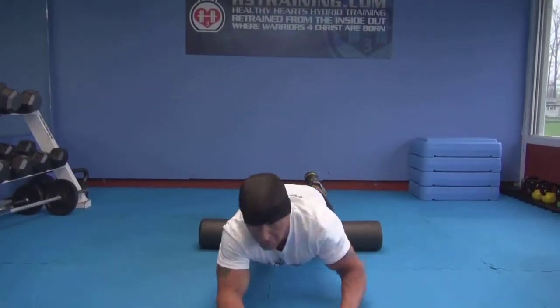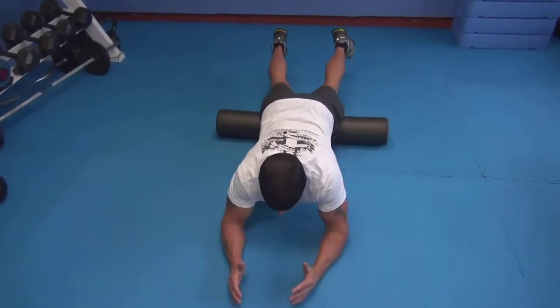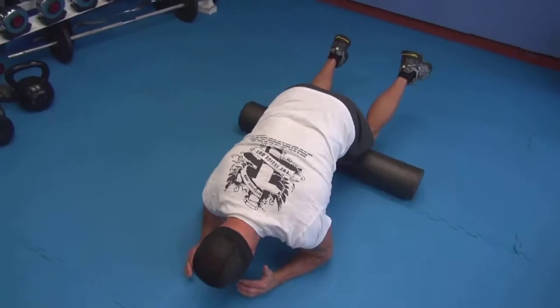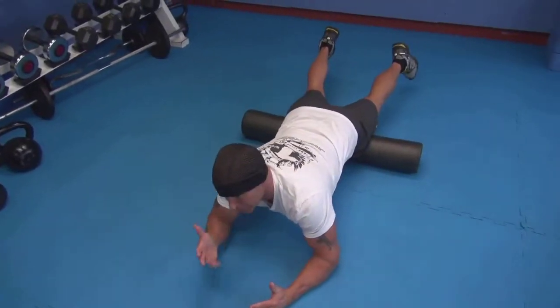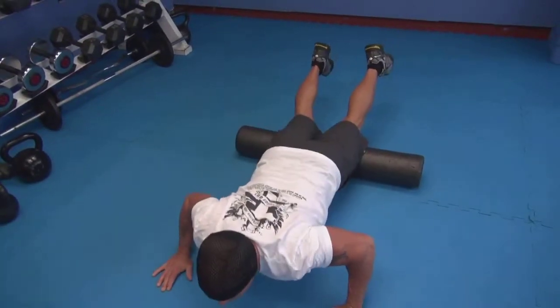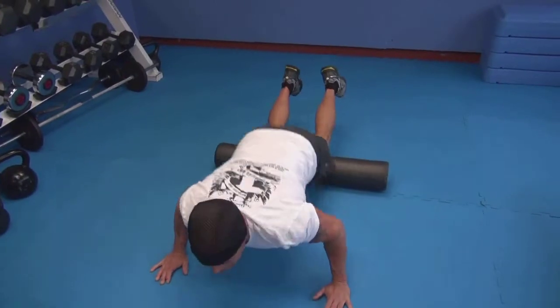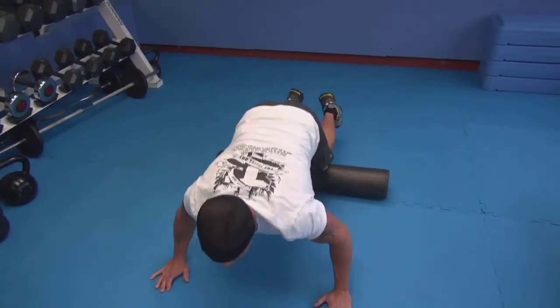Right after each workout, I'll come down and roll my thighs out. What a lot of people don't realize — if I come up here, I can go into a push-up and a knee tuck, and I've got a double exercise right here also.